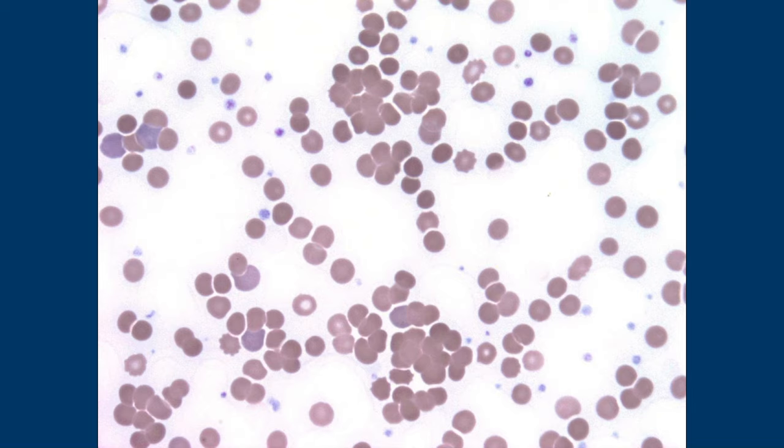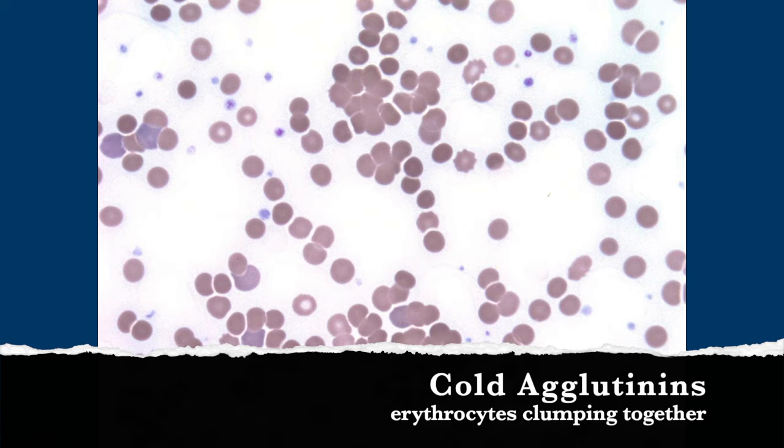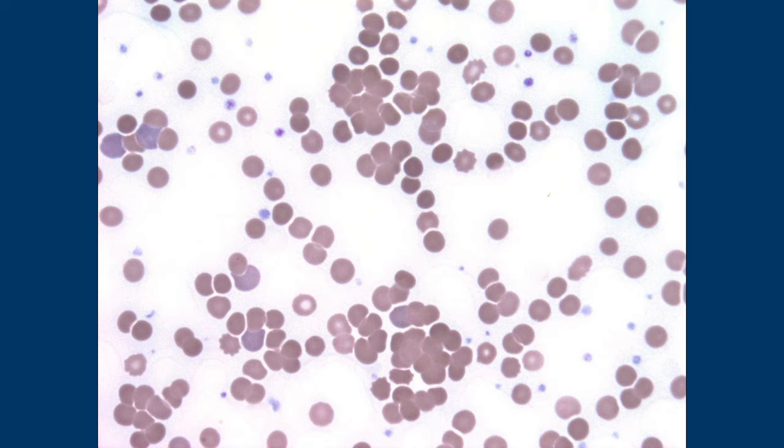The red cells seem to clump together here — and there seem to be more platelets than usual. These are cold agglutinins because the red cells are agglutinating. The lab has a warming procedure — they'll give me a slide pre-warmed and a slide post-warmed. You'd expect the agglutination to resolve or mostly resolve with the warmed specimen. Cold agglutinins are antibody-mediated — when exposed to cold, the red cells agglutinate.